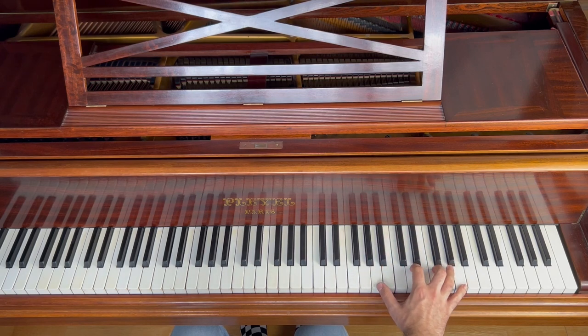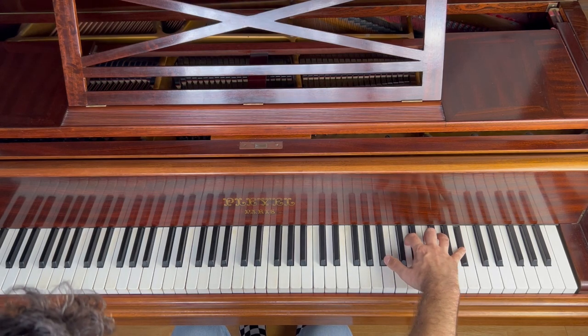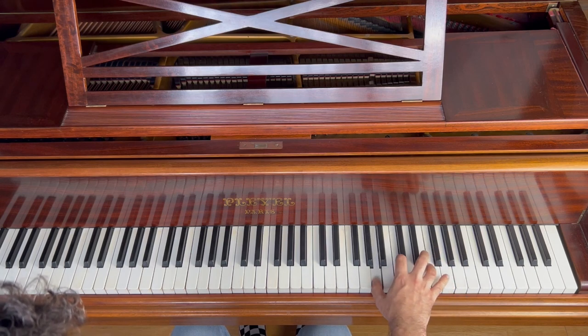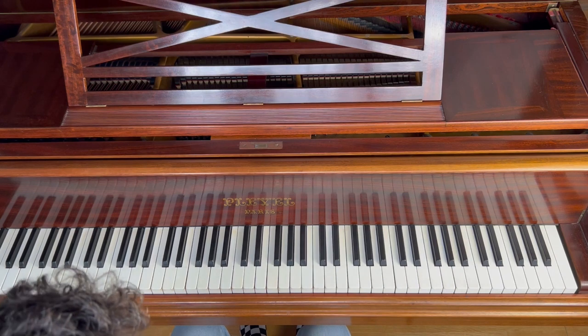Now, let me stop talking and play the four chords without any words.